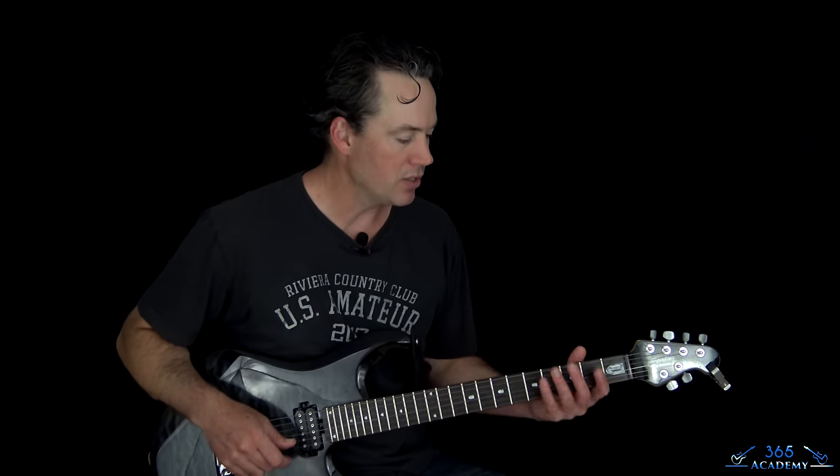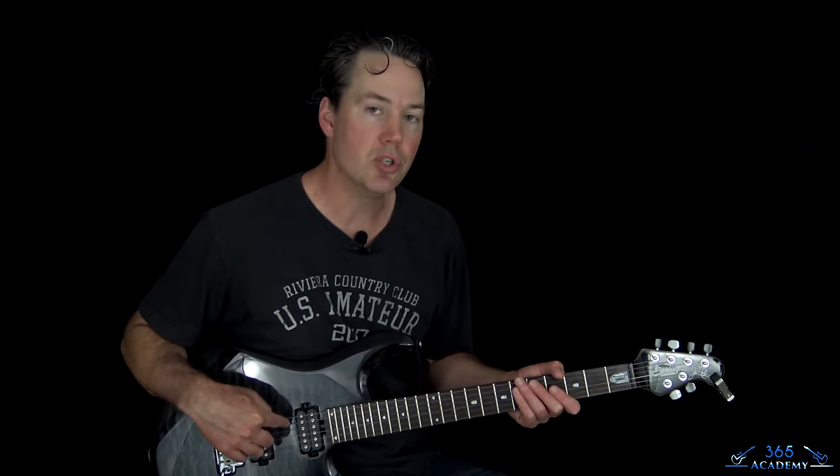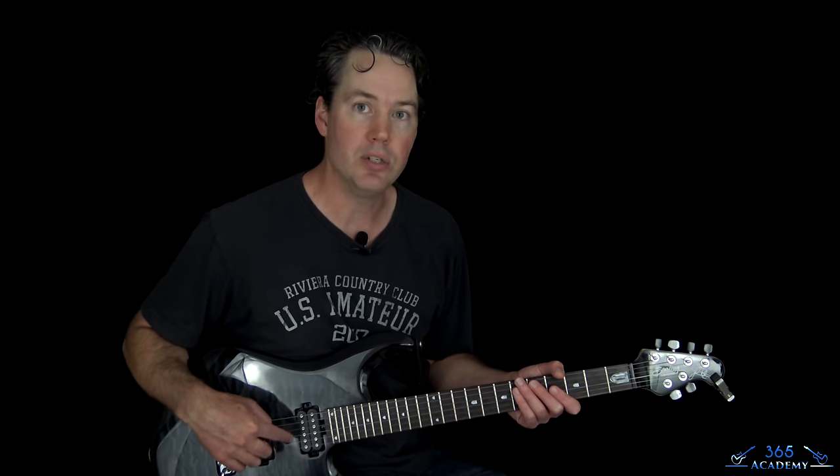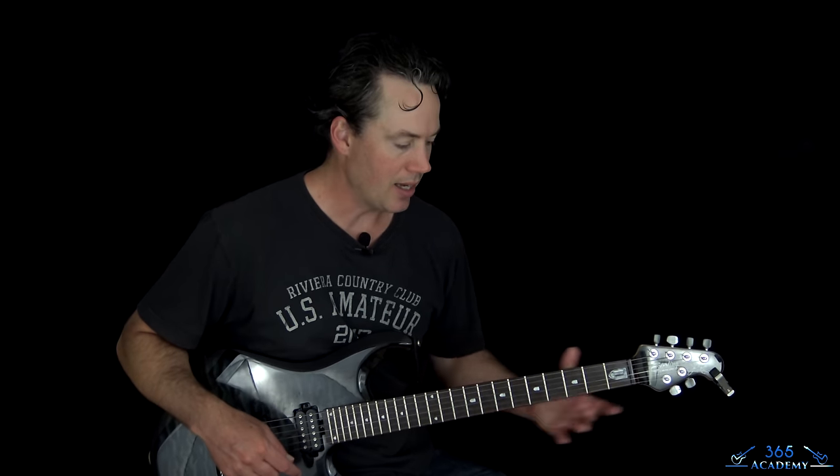We are in kind of standard Motley Crue tuning here, so that means every string is tuned down a whole step. You're going to have to tune the E string down to a D, A string down to a G, D string down to a C, G string down to an F, B string down to an A, and the high E string down to a D. So that'll get the whole guitar.